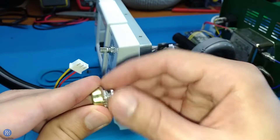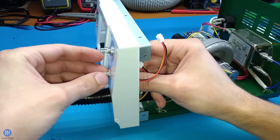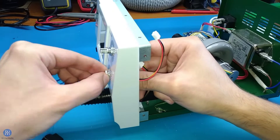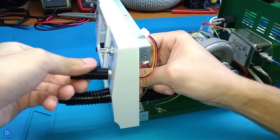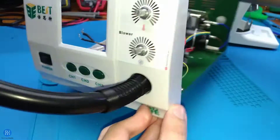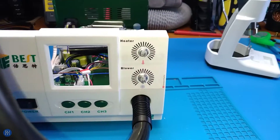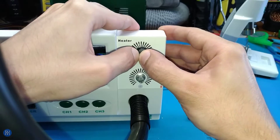Now you can install the potentiometers at a slight angle as shown. Now you can install the knobs — at least for now these are not included with the order.